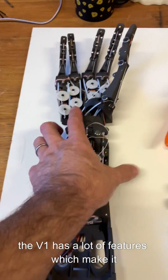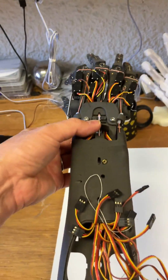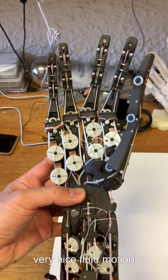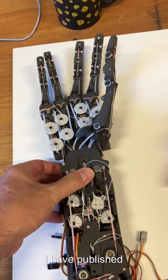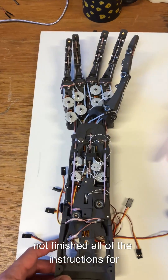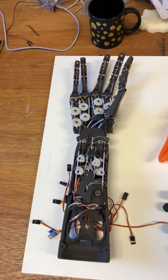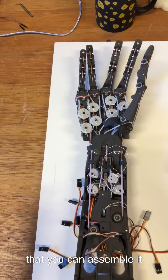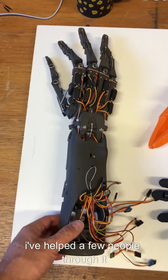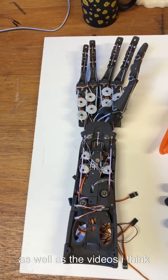The V1 has a lot of features which make it attractive. The fingers are three different sizes. It also moves extremely quickly and has a very nice fluid motion. I have published many hours of instructions and have still not finished all of the instructions for this hand, but there is enough out there that you can assemble it. What's left to do on those instructions is fit the electronics board and injection code. I've helped a few people through it. I'm going to do a membership for that as well as the videos.